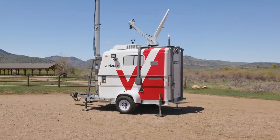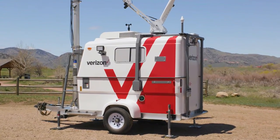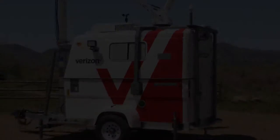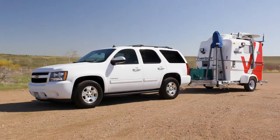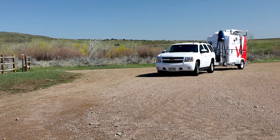For the purposes of this training video, the Mobile Connectivity Trailer will be referred to as the MCT or MCT Unit. The MCT can be towed to the location that requires communication coverage, utilizing a properly equipped tow vehicle.